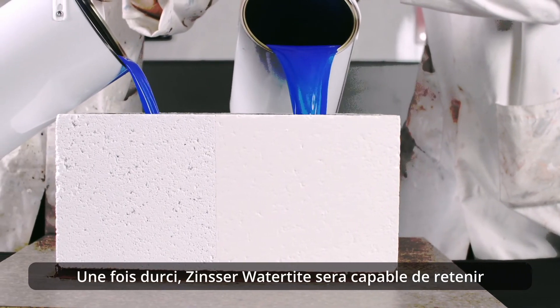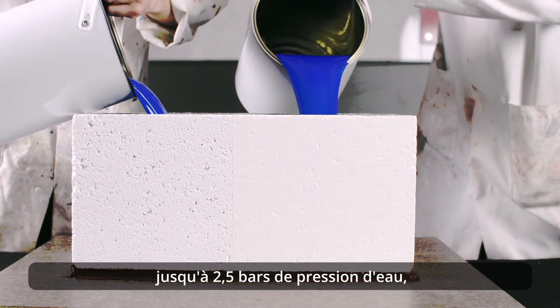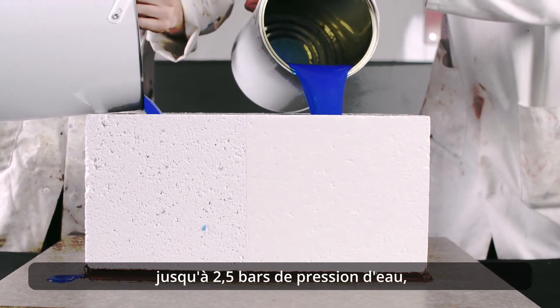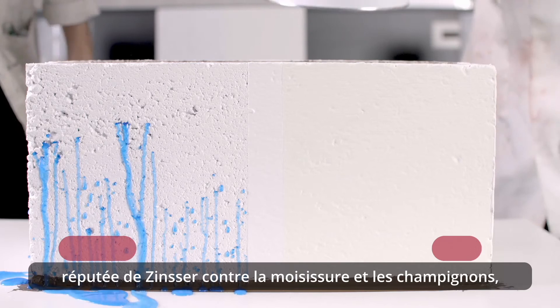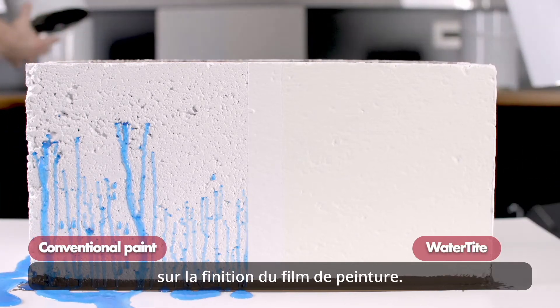Once cured, Zinsser Watertight will be able to hold back up to 34 psi of water pressure, as well as offering Zinsser's renowned mould and mildew protection, preventing algae growth on the paint film finish.